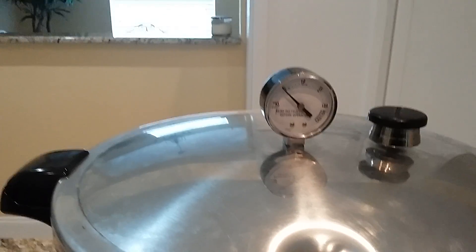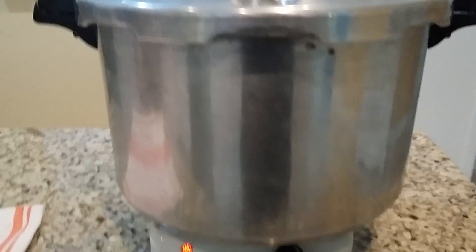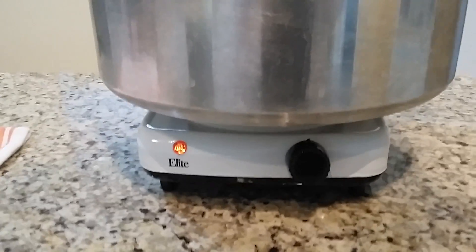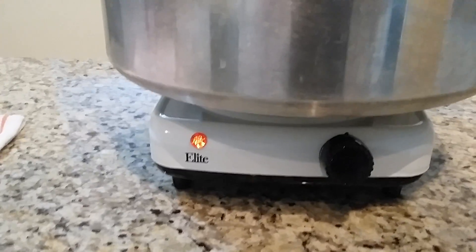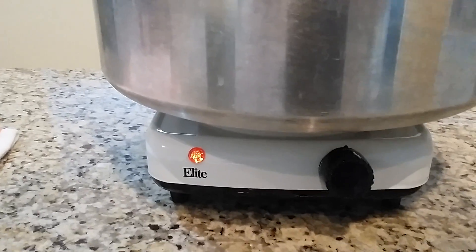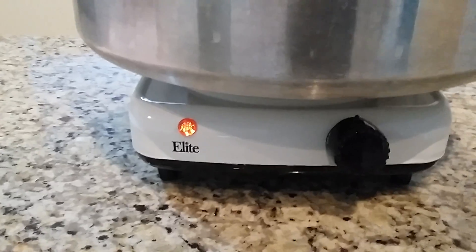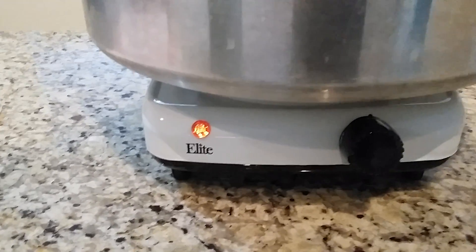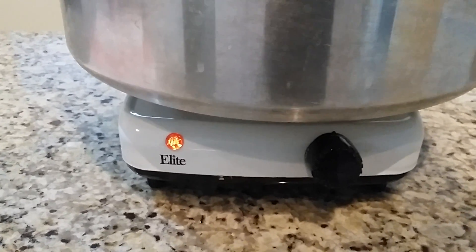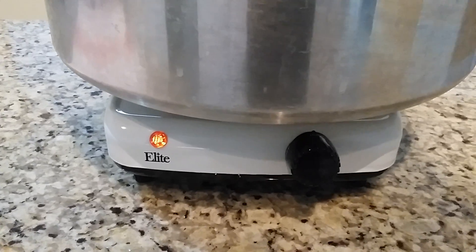As we start getting closer to 11 pounds, I'll start turning the temperature dial down on the hot plate. I've still got it on high. When I start getting around seven or eight pounds of pressure, I'll start peeling that back to medium. Obviously with the hot plate, it took a lot longer to get pressure to start building than it would on a regular stove. So like I said, this is sort of an experiment — we're going to see how we do.